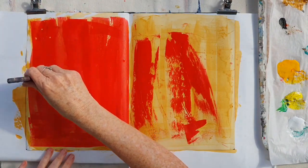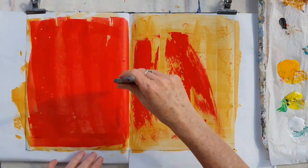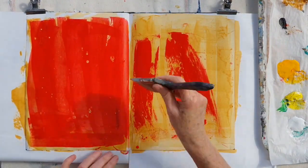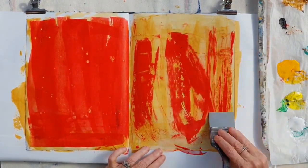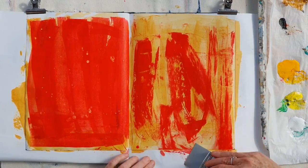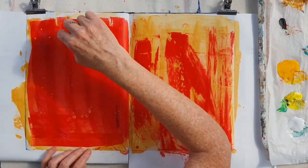Here I'm splashing on a bit of water and then wiping with the colour shaper, and you get these little spots. Although it's so warm in my studio at the moment that the paint dries so quickly — I have to keep it wet by adding water to it.